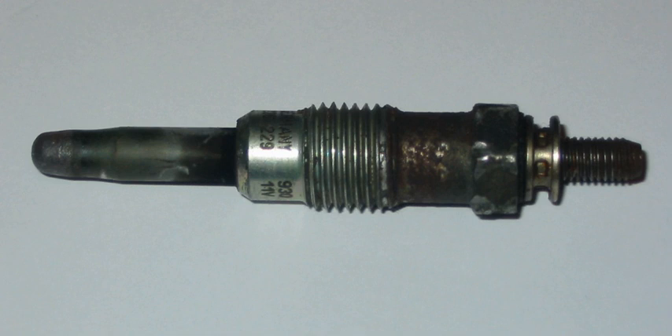Diesel engines, unlike gasoline engines, do not use spark plugs to induce combustion. Instead, they rely solely on compression to raise the temperature of the air to a point where the diesel combusts spontaneously when introduced to the hot high-pressure air. The high-pressure and spray pattern of the diesel ensures a controlled, complete burn. The piston rises, compressing the air in the cylinder, which causes the air's temperature to rise.